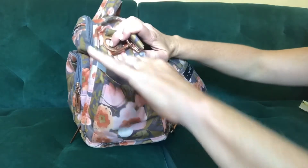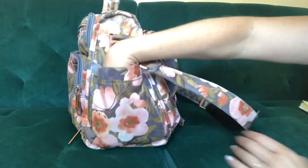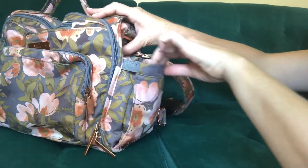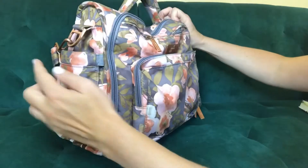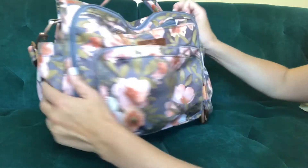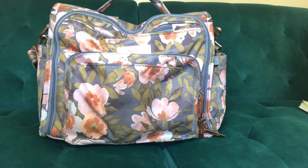The third thing I love are the awesome water bottle pockets on both sides — these were the features that sold me on this bag. The water bottle pockets are insulated and stretchy, so I can fit my son's little sippy cup and my water tumbler in the same bag and they don't fall out.